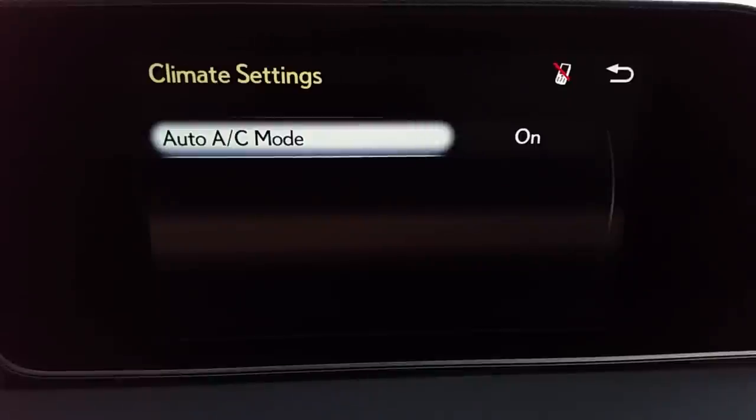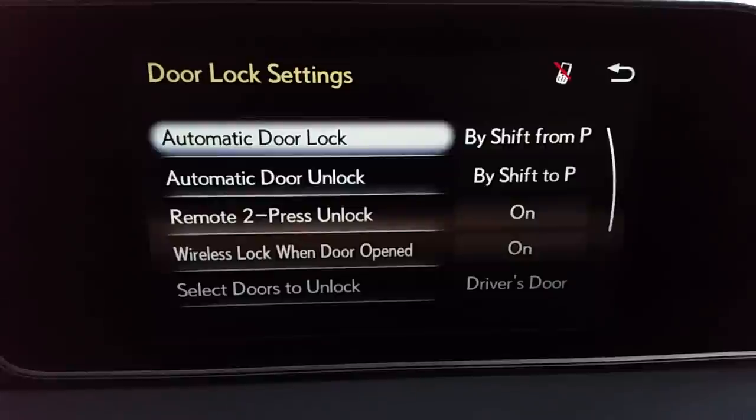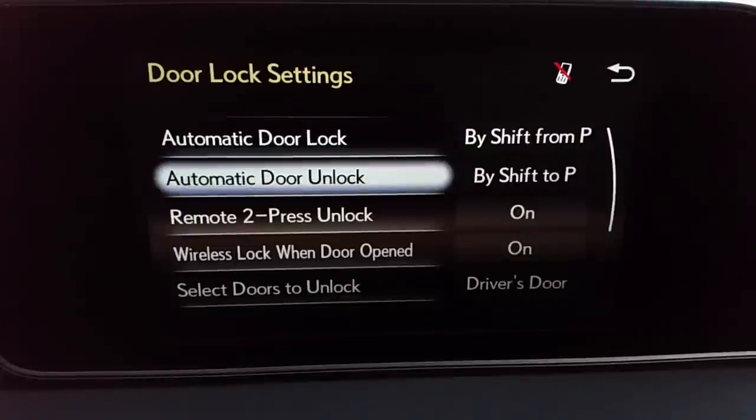Climate settings: automatic AC mode — AC will cut on automatically as the car deems fit. Door lock settings: the doors will automatically unlock whenever you shift to park, and automatically lock when you shift from park. Keep in mind what that means — you're riding down the road, you come to a stop, put your car in park, and all the doors automatically unlock. That's up to you to decide. One situation where you may not want it: if you pull into a shopping center at night and you're on a Bluetooth call, not ready to get out, you put the car in park and all your doors unlock while you're sitting there. Just something to consider.